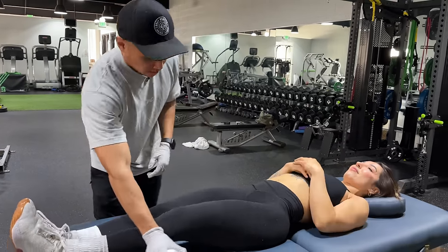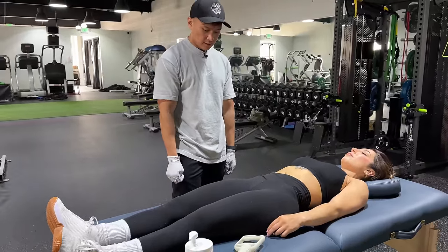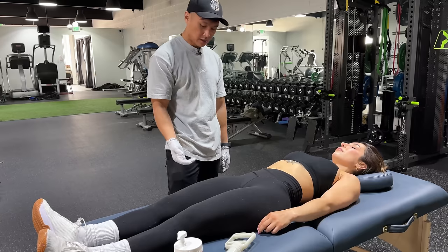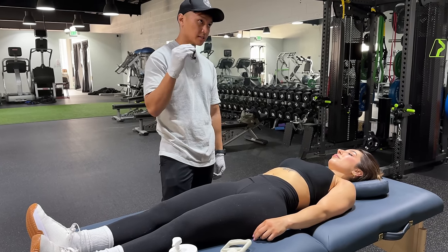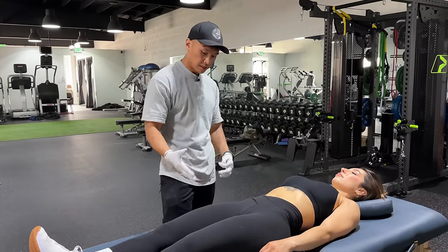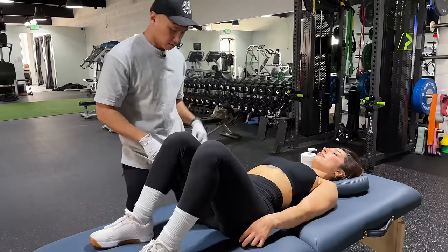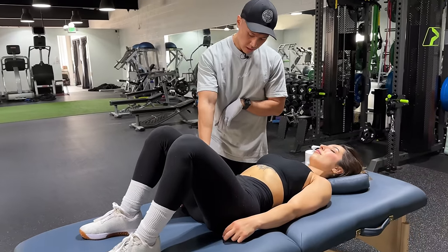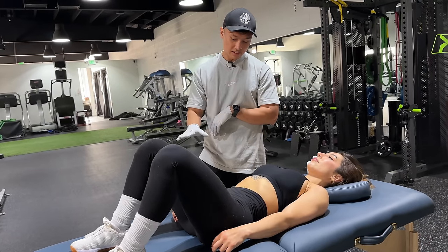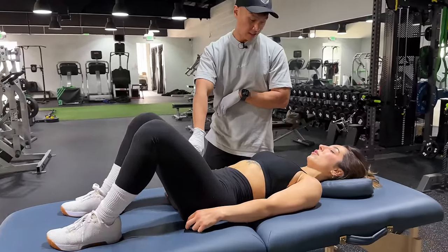I'm gonna try something because I usually do this with cups, but because we have the leggings on you obviously can't use the cups. Basically, every time you do a hip extension you should get a quad stretch. So I'm still going to use ART — so let's get into a glute bridge. I'll put pressure higher on the quad this time so we can get the top part, but I need hip extension as much as you can. If you can communicate to me if you feel a stretch, okay?